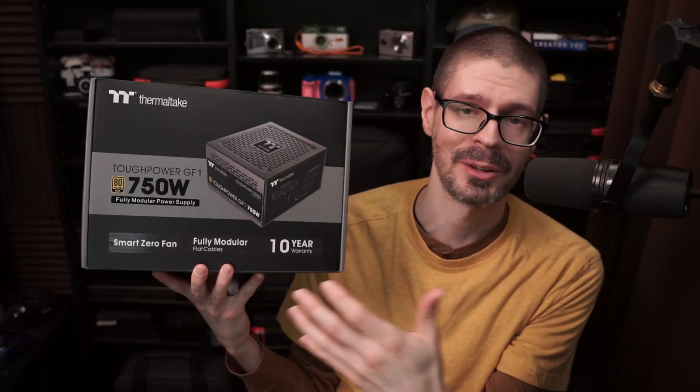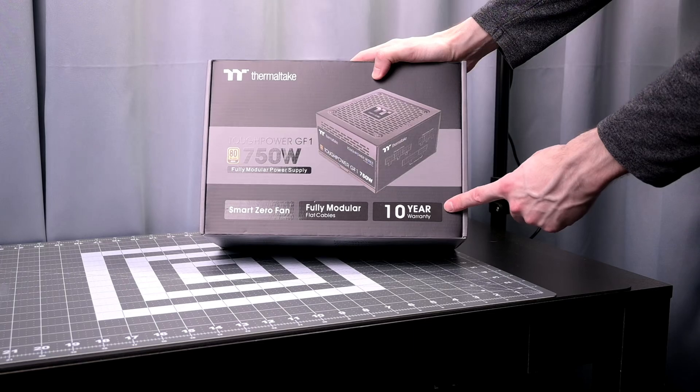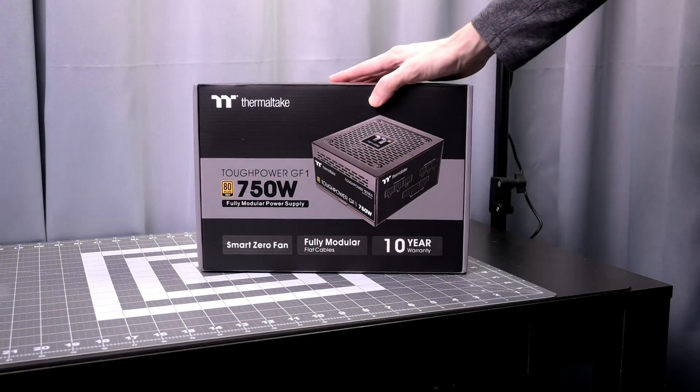It comes with a 10-year warranty, so that should be good assuming they fully support their warranties. I haven't had to use it because it works.